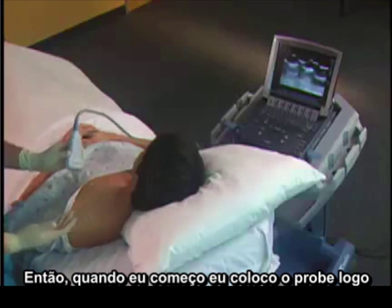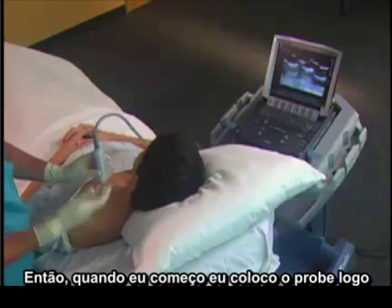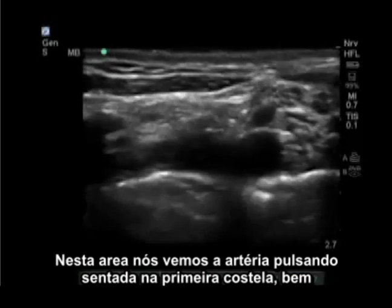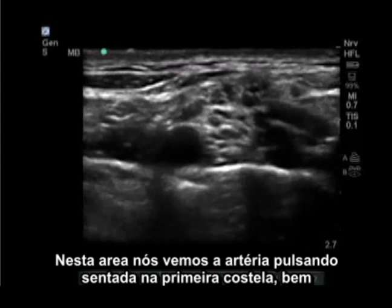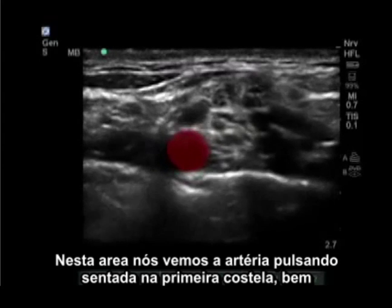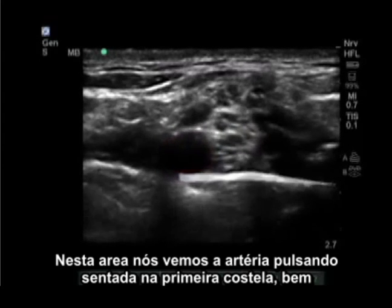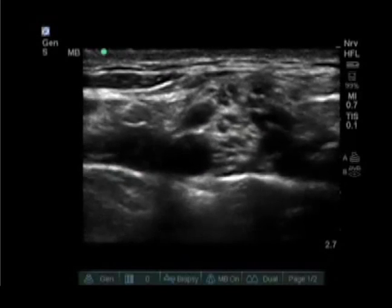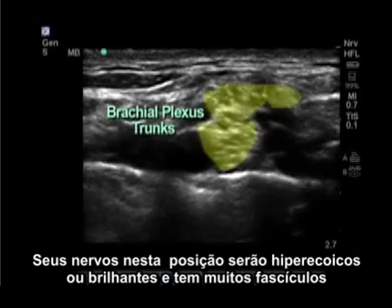When I start, I put the probe on just posterior to the clavicle aiming straight down the body. In this area we will see a pulsating artery sitting on the first rib, as well as some pleura possibly. Posterior to the pulsating subclavian artery are your nerves.